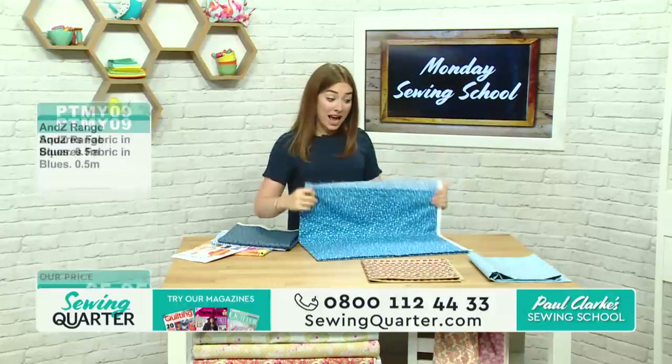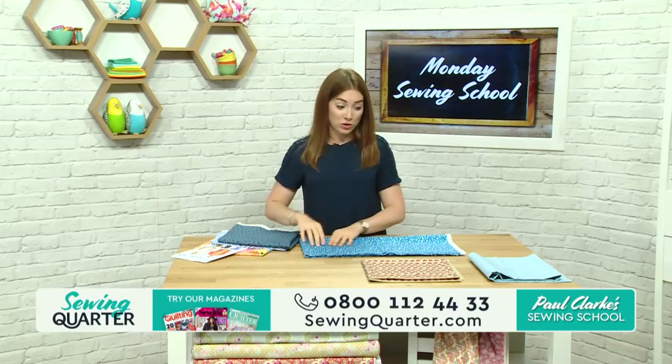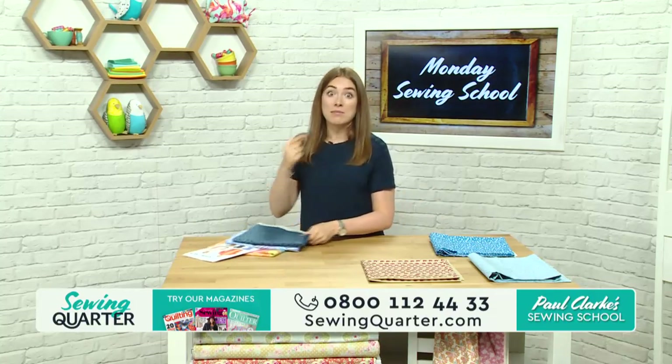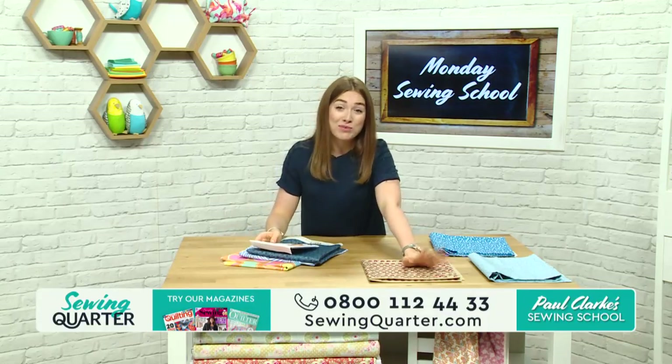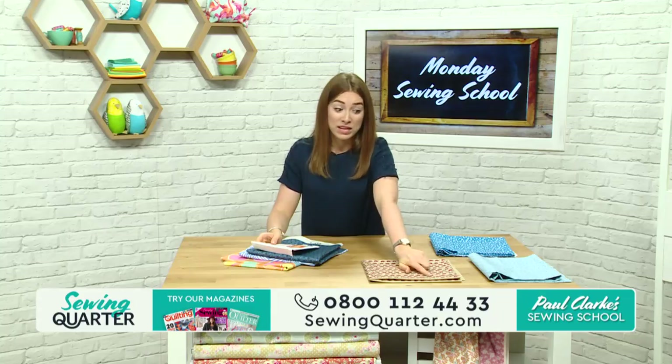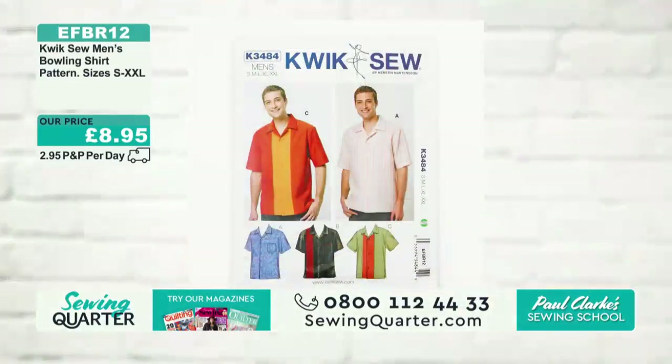If you're buying two and a half metres for a shirt, we recommend giving the call centre a ring — sometimes people have trouble adding more units on the website, so just do it on the phone. The elephant fabric — please really check out your baskets on that one, it's very limited on stock now, flying out this morning. The pattern, EFBR12, has also been incredibly popular — over half the stock checked out. That's £8.95 for the pattern with three different male shirt options, small to XXL.